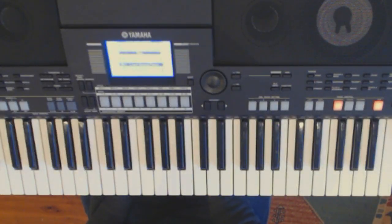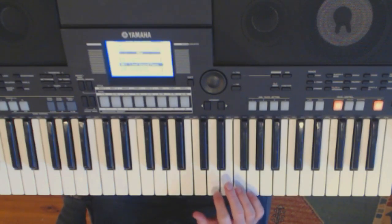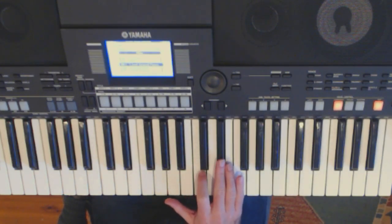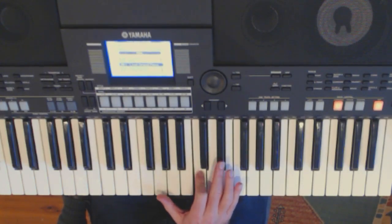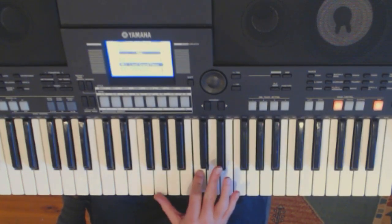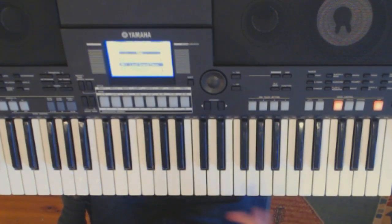You've heard the main piano melody — now I'm going to show you how to play it yourself. It's broken down into a verse and chorus, and the verse is only four bars long so it should be pretty easy. We start off by playing Eb, C, G repeated four times.